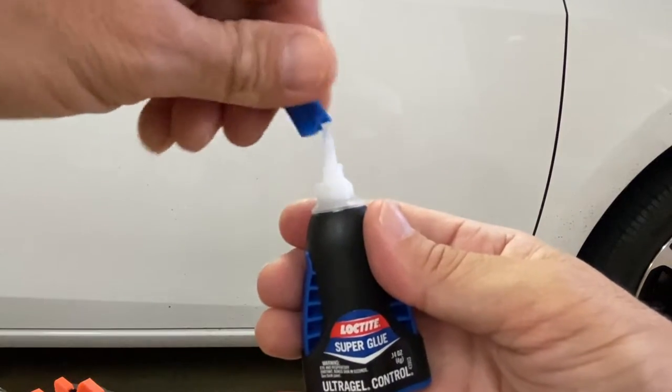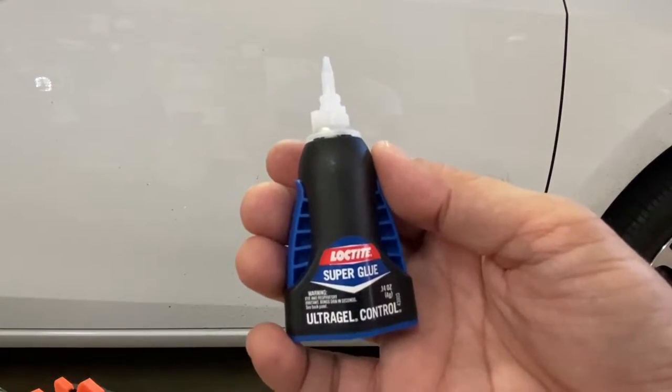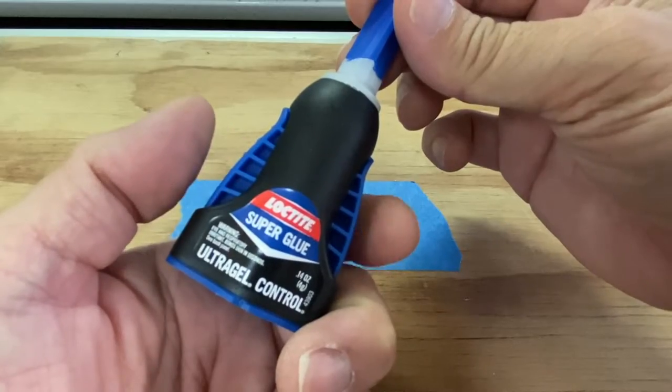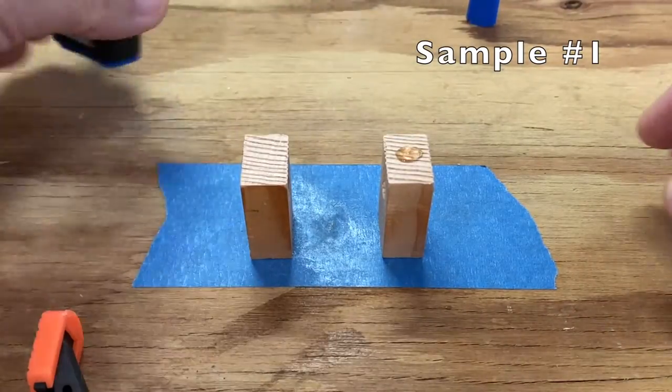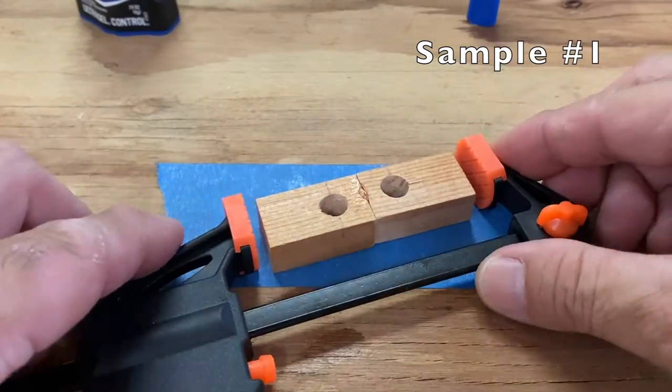Unscrew the cap counter clockwise and squeeze the two blue triggers to dispense the glue. Place a small dab of glue on our wood samples and clamp together.